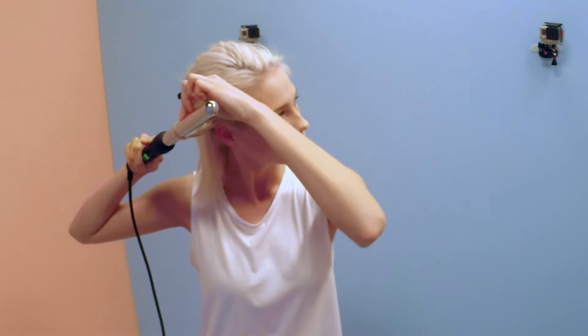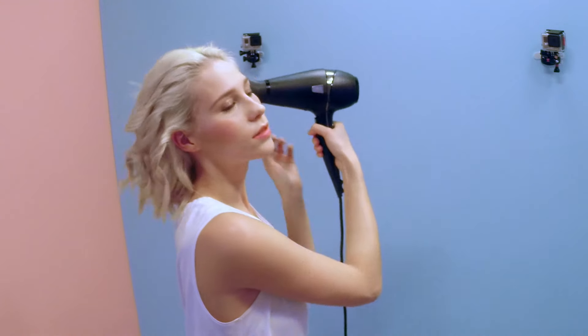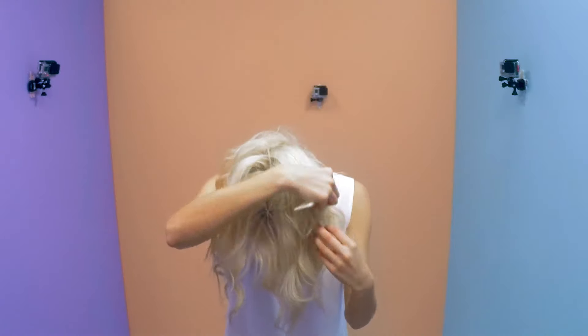Take a hot tong and twist vertical sections, wrapping them around the tong away from your face. Once the hair is set, blast hair with cool air to separate the sections and create texture and movement. Run a comb through to soften.